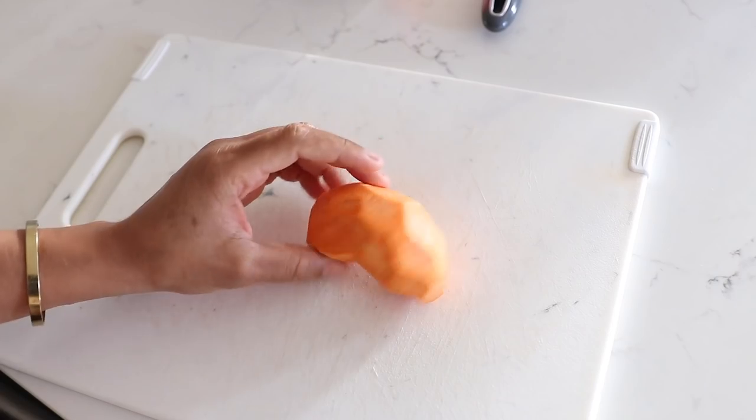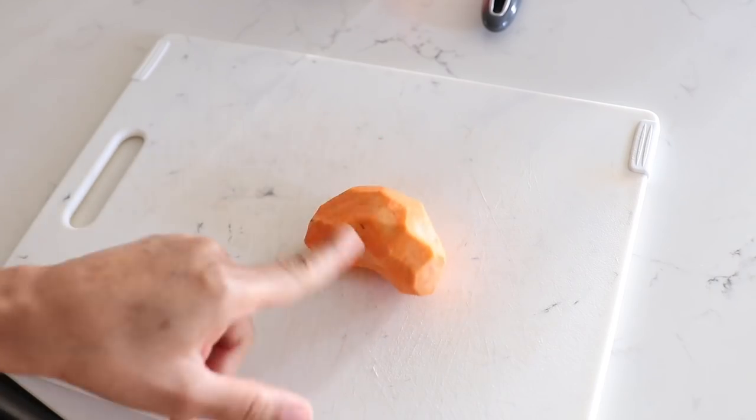Good morning! I look like a lunch lady with my little hairnet on, but I'm about to make some French toast, which I'm really excited about. I don't have it often so it's like a little treat for me. Along with that I'm going to try my hand at a sweet potato hash — I've never made this so it's an experiment. Hopefully it turns out good; if not, I'll just have my French toast. I have the sweet potato here that I've already peeled.